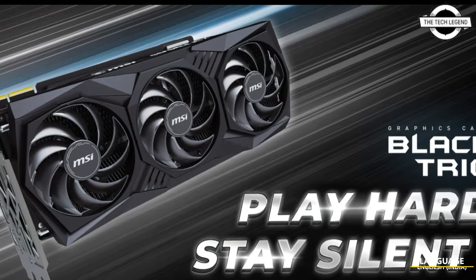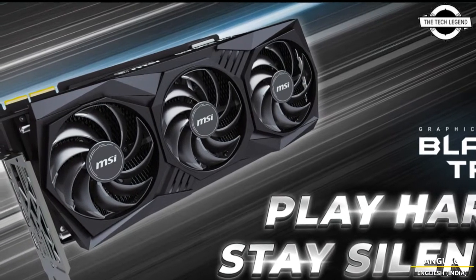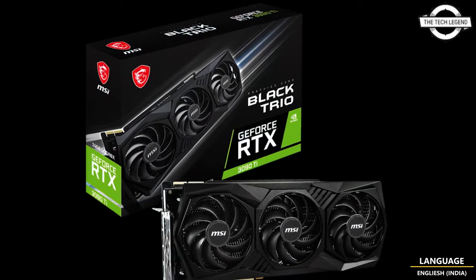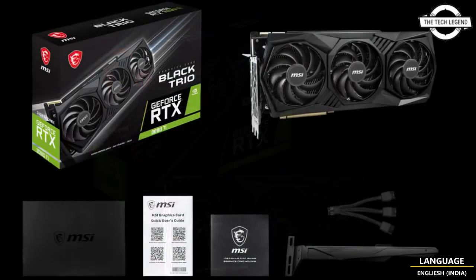Hello friends, welcome to the Tactics Zen channel. Today I will talk about the MSI All Black GeForce RTX 3090 Ti Black Trio Graphics Card.